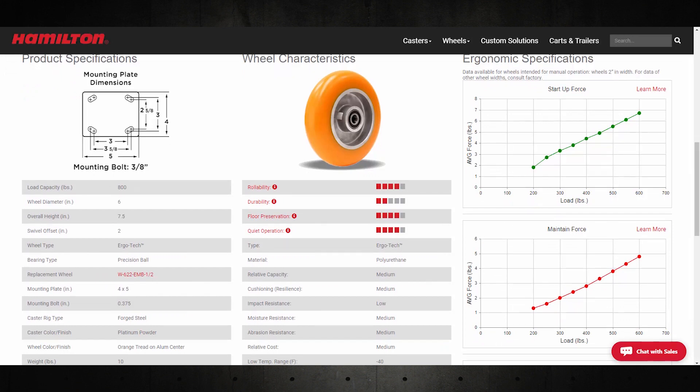For my application, I need to move 800 pounds. Remember to divide the total load by the number of casters or wheels — usually 4. Worst case scenario is normally the startup force, so we'll use that. Multiply this number by the number of wheels to get the total force required. In this case, a little over 7 pounds.